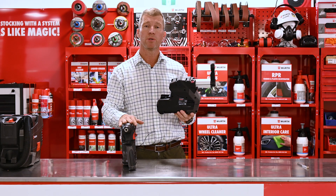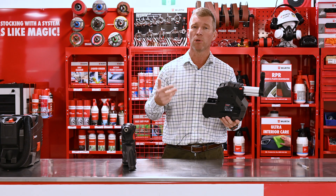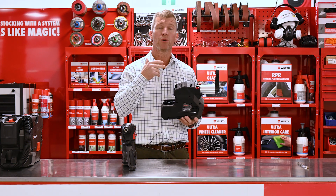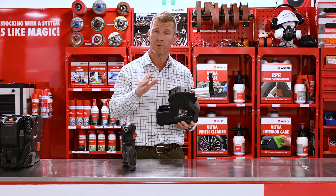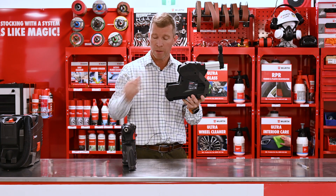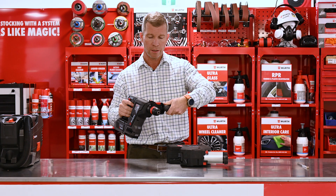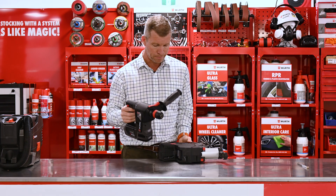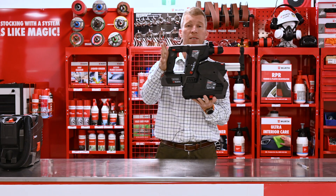As we know, drilling into concrete, brick walls, tilt panels, block work, we're going to create dust. In particular these days silica dust, which is quite dangerous. This is our dust extraction attachment — it simply slides into our hammer drill. We just move the handle up, slides in the front, that's how easy it is.